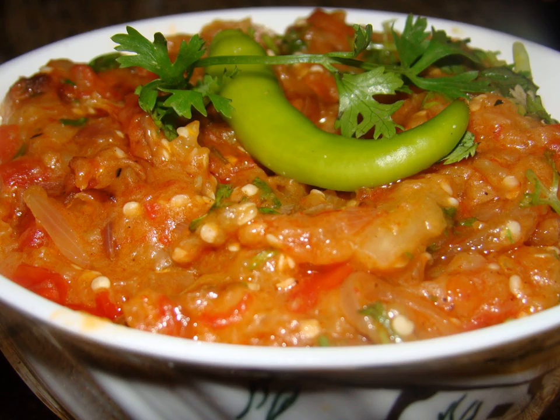Some non-Punjabi variants may omit the tomato and sometimes the onion as well. In Karnataka, it is called ennagai and is prepared by boiling and frying whole eggplant, usually served with akki roti.